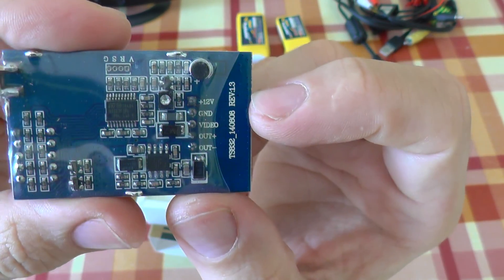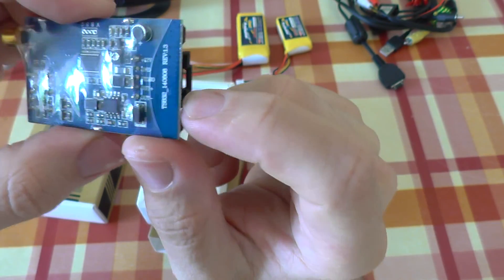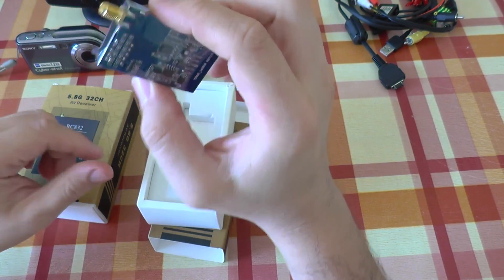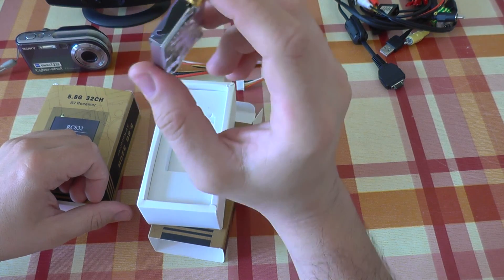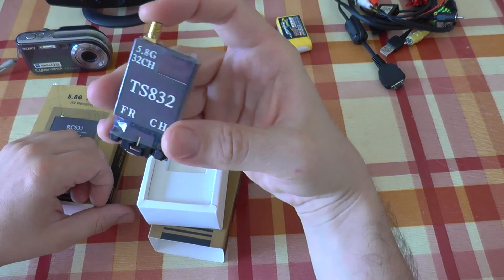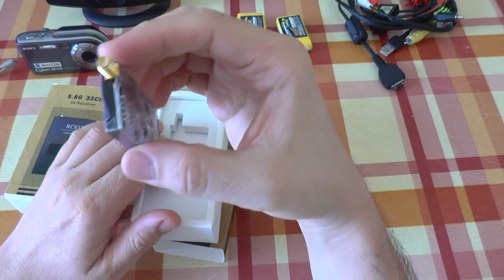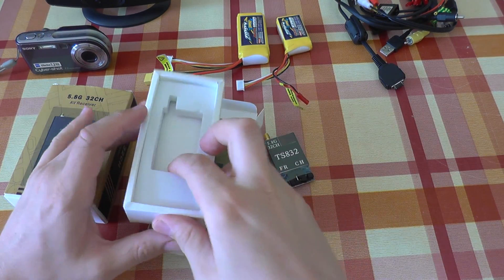It has voltage in, ground, video, and also has power output for your camera. Just a notice: this outputs 12 volts, so it's not good for a 5 volt camera. You need to add an additional voltage regulator for a 5 volt camera. So take notice of this.